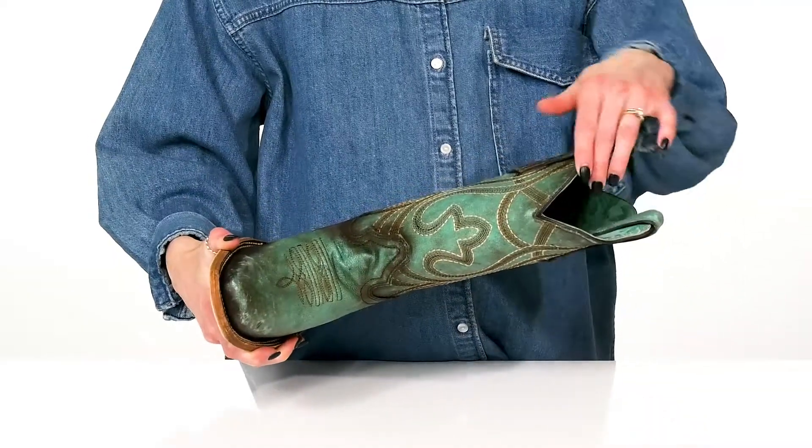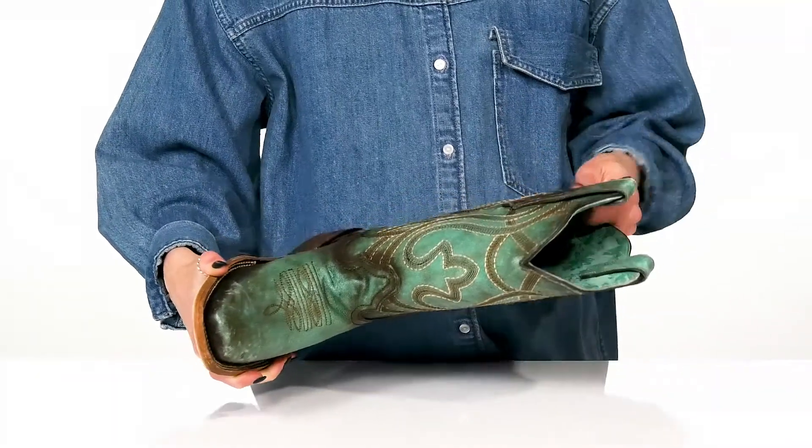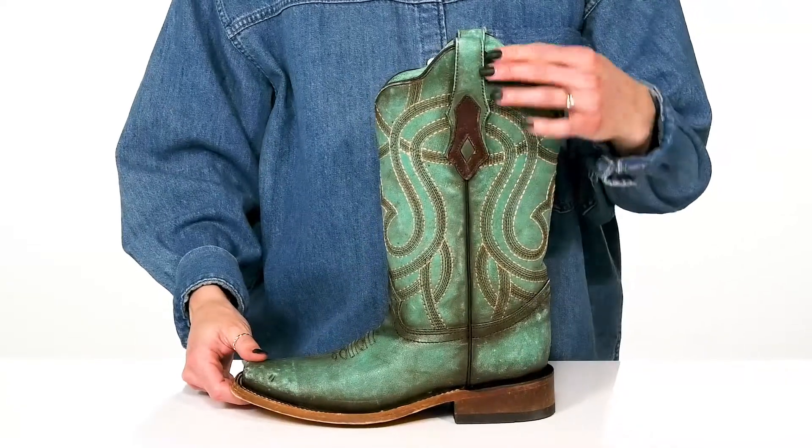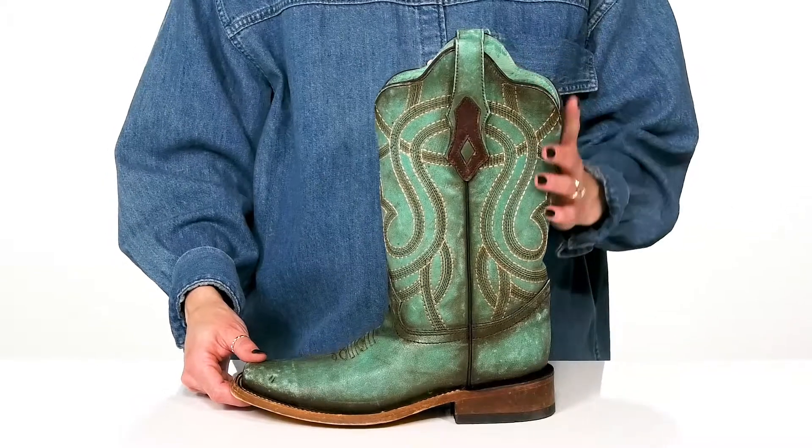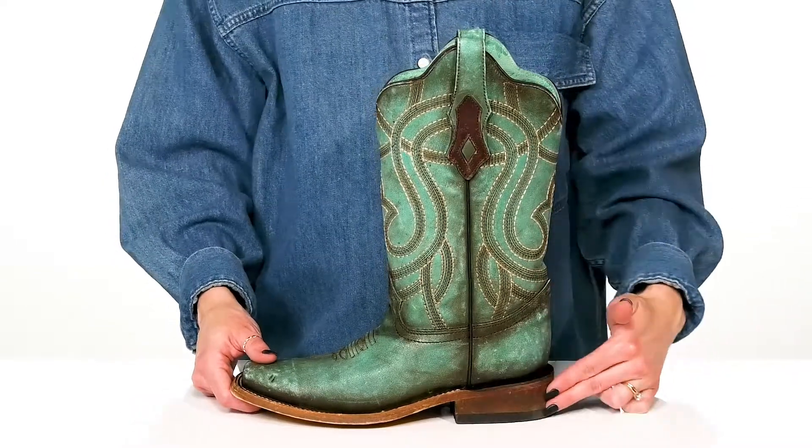They have a fun design on the collar which actually goes down to a deep V, and the pull taps on either side can really assist with a hassle-free entry, making these easy for you to get in and out of.